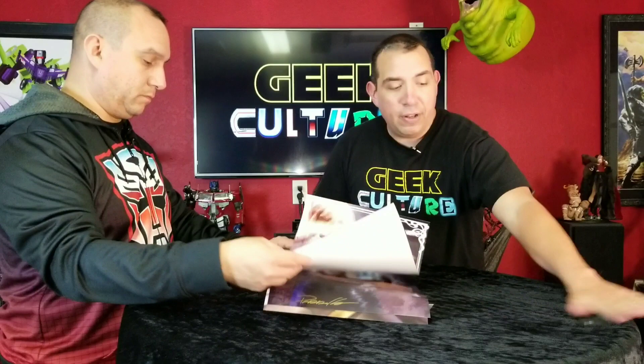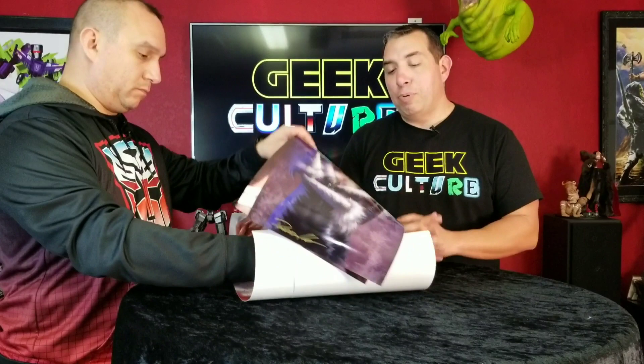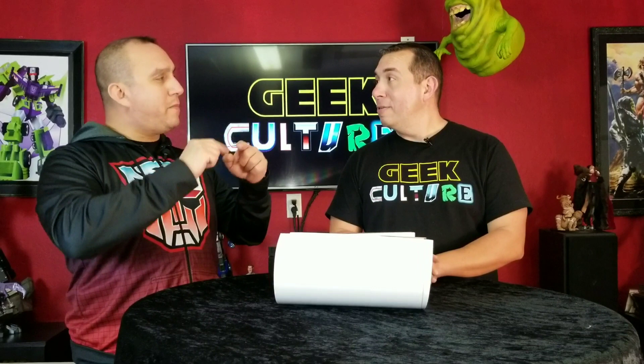Now we have some prints and here's the surprise: if you are a member of the culture - meaning you follow us on Facebook, Instagram, YouTube, or Twitter - you're going to get a chance to win one of these prints at Alamo City Comic Con. We'll be giving it out to our fans when we do our big giveaway. I haven't been given a date yet but I'm hearing it's in November, a week or two later than usual. Just make sure you subscribe on our YouTube channel, like, and participate - be part of the culture.